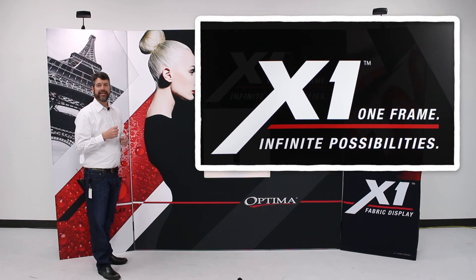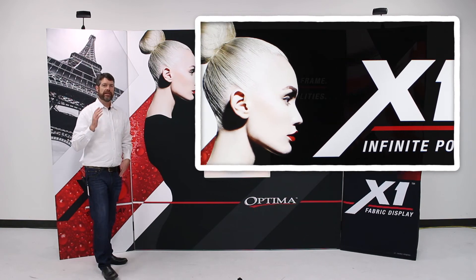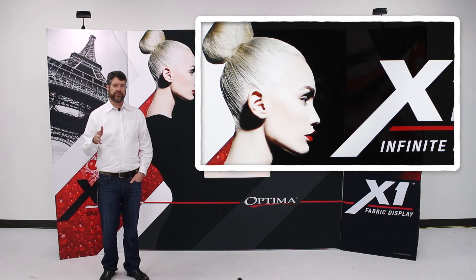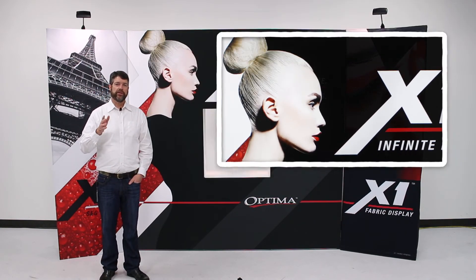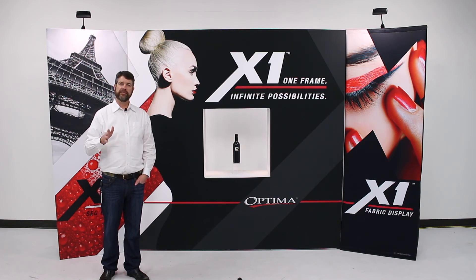The third thing people noticed was the backlit SCG portion — the density of the black and the vividness of the model got a lot of attention. Keep your eyes and ears open over the next six months, as there's going to be a lot of talk about the X1 system and the different enhancements and improvements as this offering grows. Thanks for your business and attention — we look forward to talking more about the X1 system in 2018.